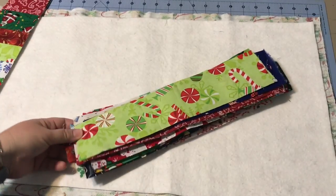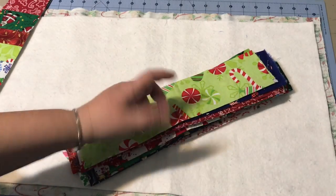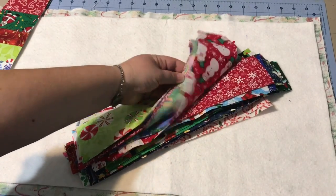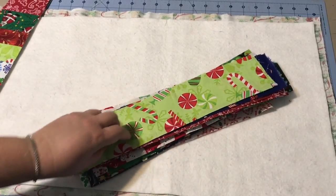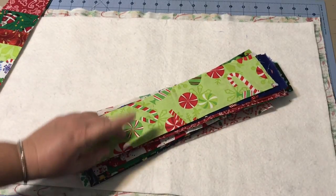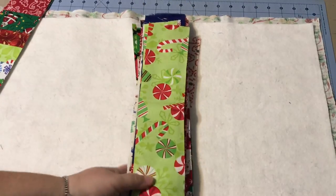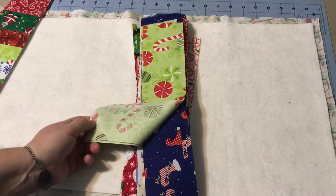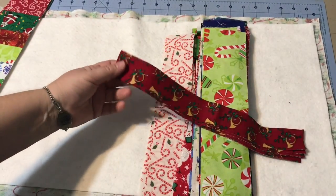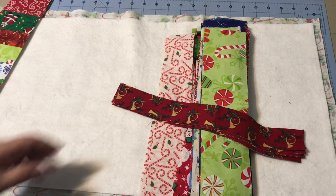Now we need fabric for the top. I cut way too much fabric — I was going to make a larger table runner but decided a shorter one would be easier to show you. I pulled out some Christmas fabrics from my stash and cut a bunch of strips about thirteen inches wide, as wide as my batting. You just want to make sure they're about a half inch or an inch wider than your finished project. I randomly cut them — some are an inch and a half, two inches, two and a half — trying to stay below three and above an inch and a half.